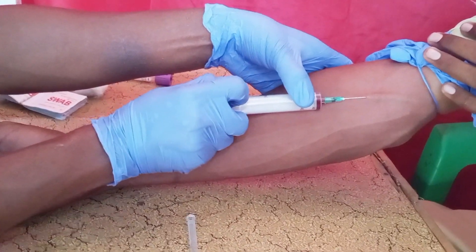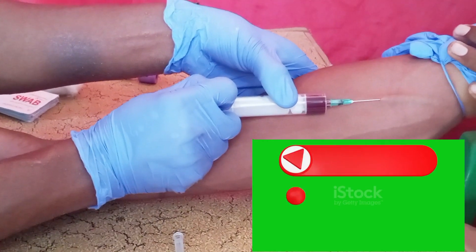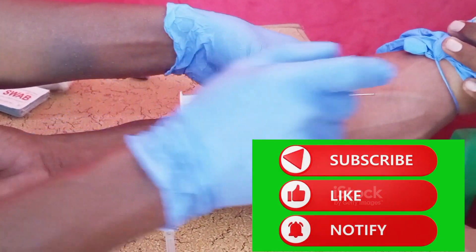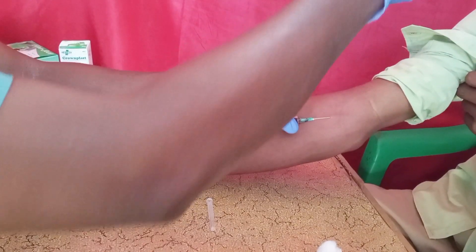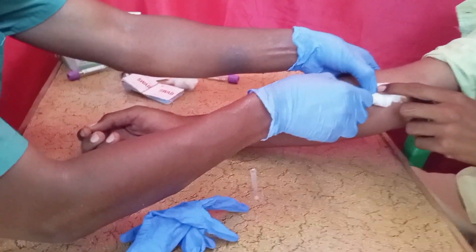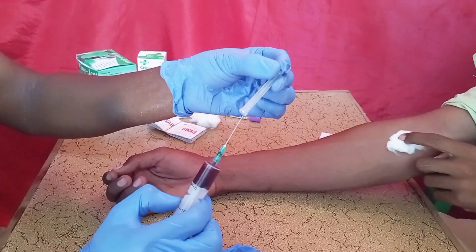You pull back the plunger gently like this to draw the blood. Then, first release the tourniquet. Apply cotton wool on the area where you gave the shot, then remove the needle, then recap the needle.